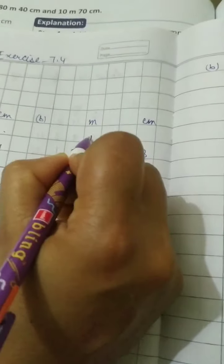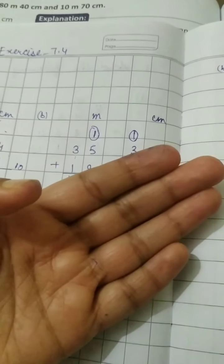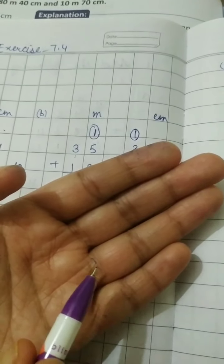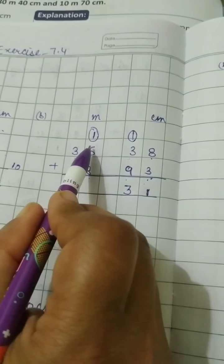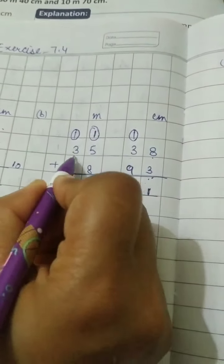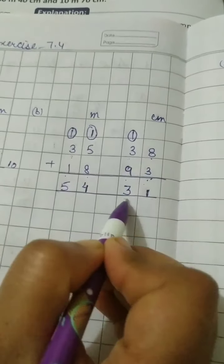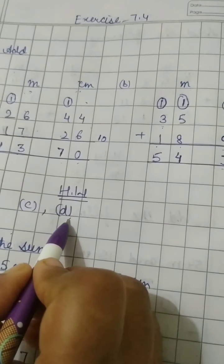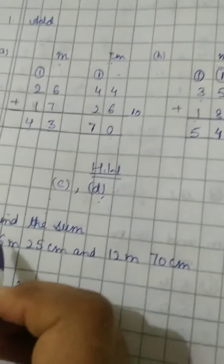On the meter side: 5 plus 8 — keep 8 in mind and start from 9, 10, 11, 12, 13 — that's 3, and with the carry 1 it becomes 14, so write 4 here and 1 is the carry. Then 3 plus 1 is 4, and 4 plus 1 is 5. So the answer is 54 meter 31 centimeter. Homework: C part and D part.